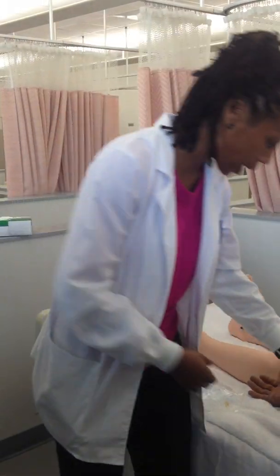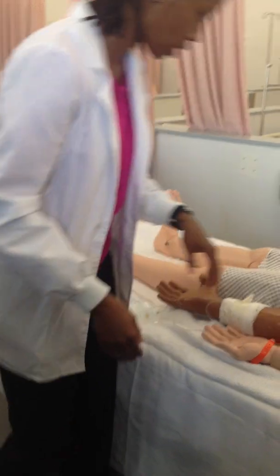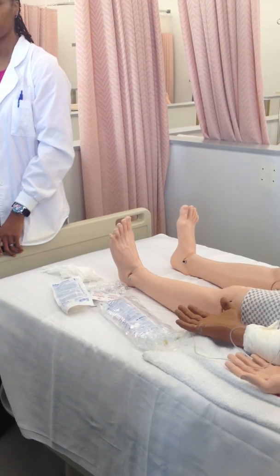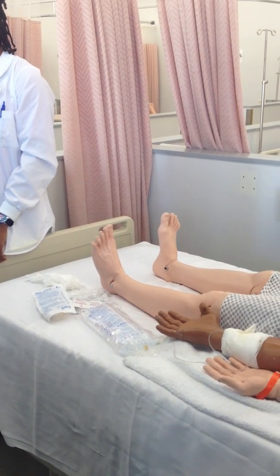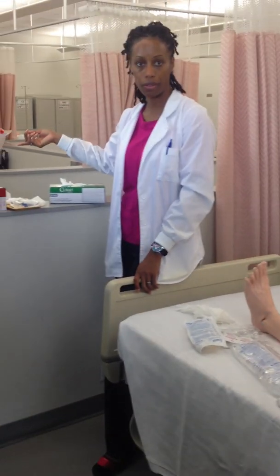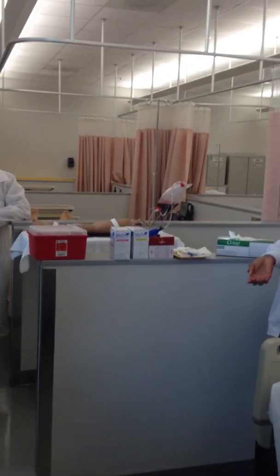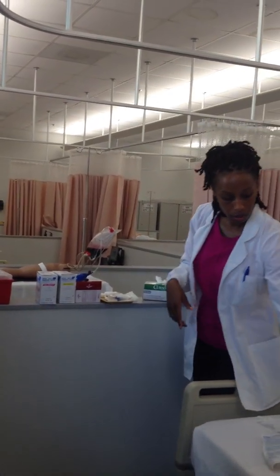When you come up to the patient, you want to check your site. What are you checking your site for? You're checking for infiltration and phlebitis. Even though the nurse just anchored the IV site, let's say it took you 30 minutes to go check on another patient — you still have to come back and check the site all over again, and you need to flush it. The purpose of a flush is to check the patency, because this will tell you if there is an occurrence of phlebitis or infiltration.